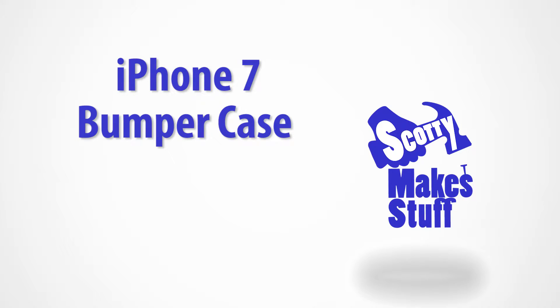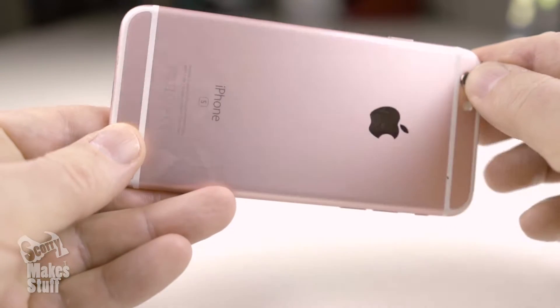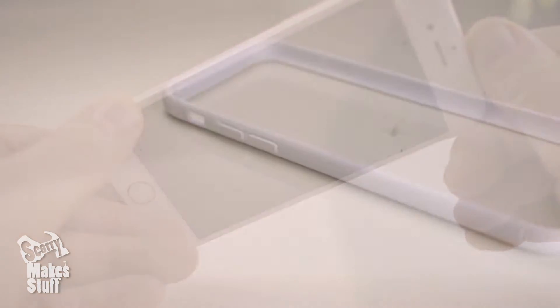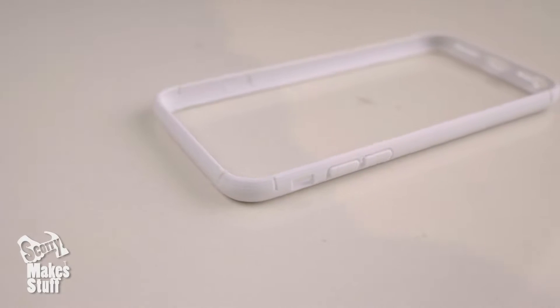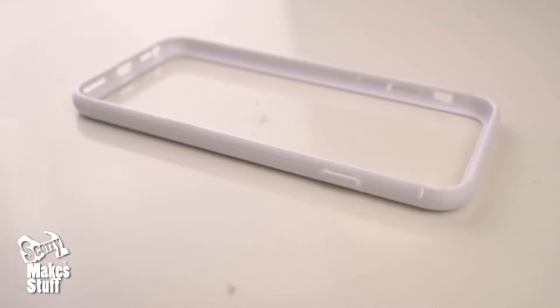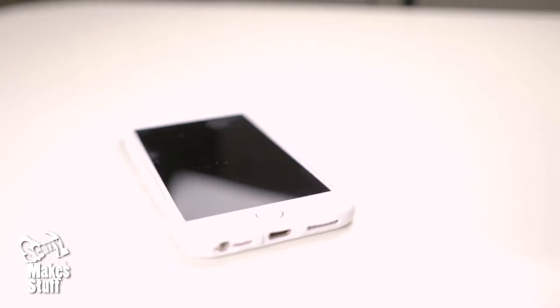Hey guys, it's Scotty here again. Today I've got something hot off the press for all you iPhone 7 owners out there. I've been working on a bumper case for my sister's iPhone 7 and after a number of design iterations I'm really happy with the results and it's ready to share with all you iPhone 7 owners out there.